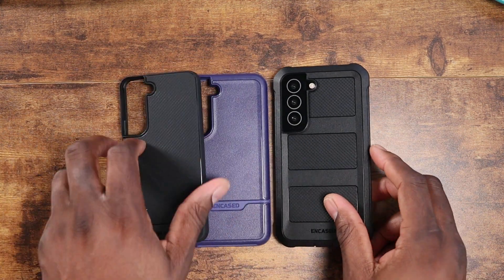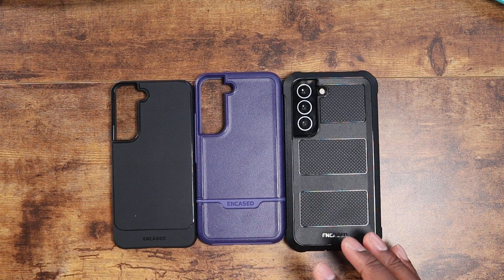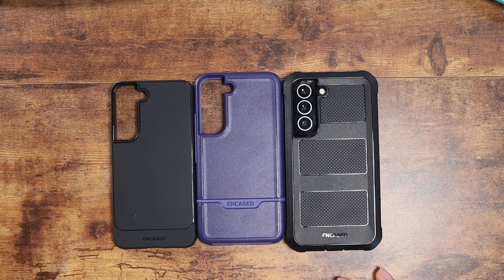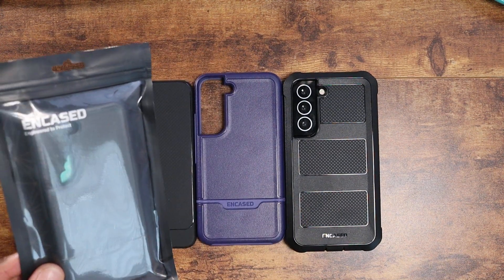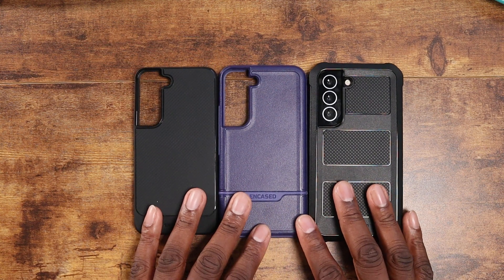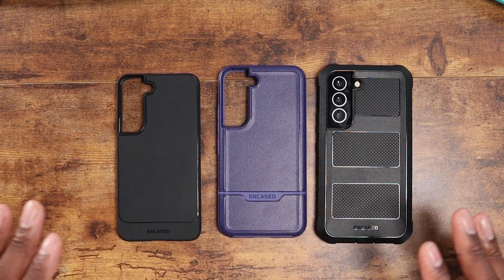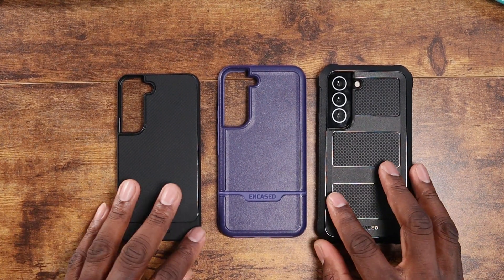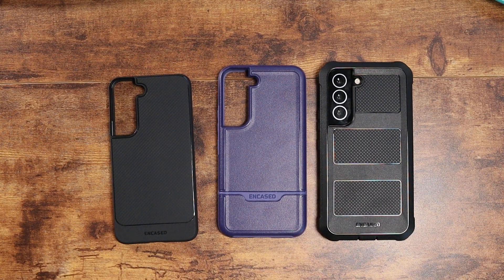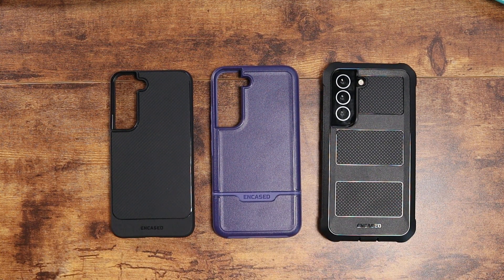The S22 lineup from Incase is a really solid set of cases, and they do have different color options — here's the black version of the Rebel case. I'm excited to continue bringing you coverage of S22 cases from different companies until I officially get my device. I'm happy I had some dummy units to work with to get this content out. I'll leave a link to these Incase cases down below — see you in the next video, take care.